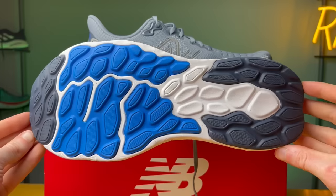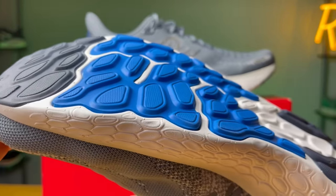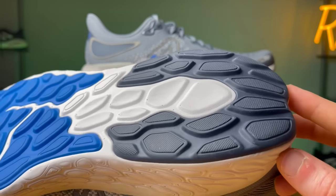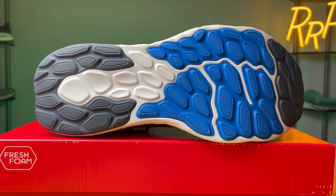As far as the outsole is concerned, you get a ton of thick rubber coverage with only exposed midsole foam towards the back of the shoe. This is your typical New Balance lug pattern — an extremely wide forefoot, wide-waisted midfoot, and a wide heel crash pad. With all this surface area and rubber, I personally didn't have any issues. It gripped the ground really well and you should get quite a bit of miles out of it with this much rubber coverage.